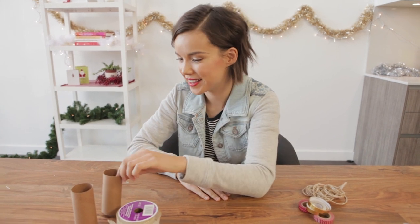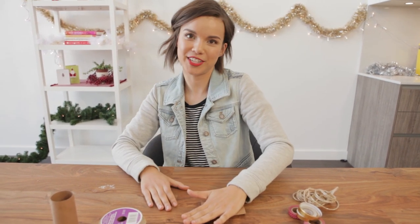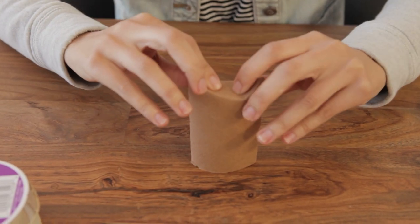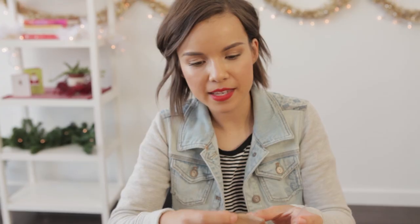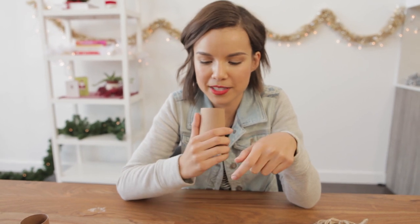Do you have toilet paper in your home? That means you probably have some toilet paper rolls, and you can turn them into pillow boxes — starting off by smashing them. Now flipping it on its side, I'm just going to bend it in like this and create a little fold. Look, it's working! Now that I have this end folded, I'm going to tape it. At this point you'd want to put your present inside, because otherwise you're just going to seal up your boxes without a present in them.